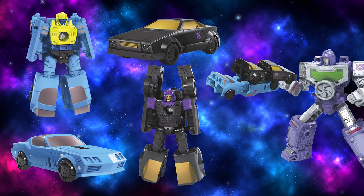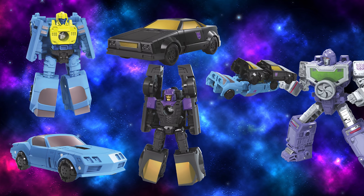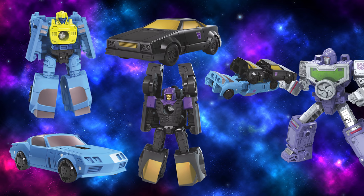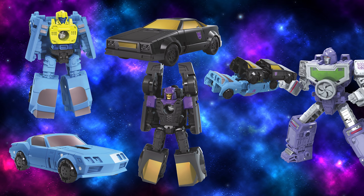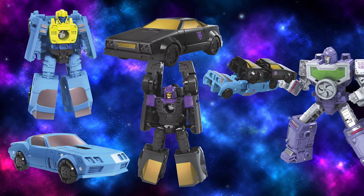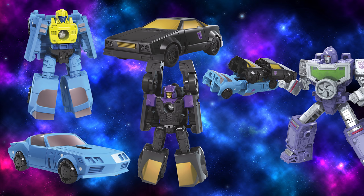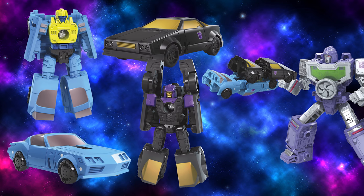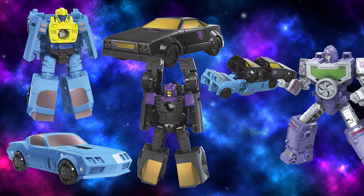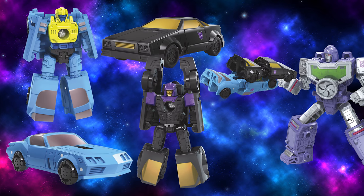These two actually feature new heads and chests to help differentiate them from the original Autobot versions of these molds. These two were G1 Micromasters, but they weren't originally remolds of G1 Road Handler and Swindler. But I think it's smart of them to remold them here — they're not that different. I think even what they've done already, remolding the heads and chests, is already more than I would have expected from Hasbro.